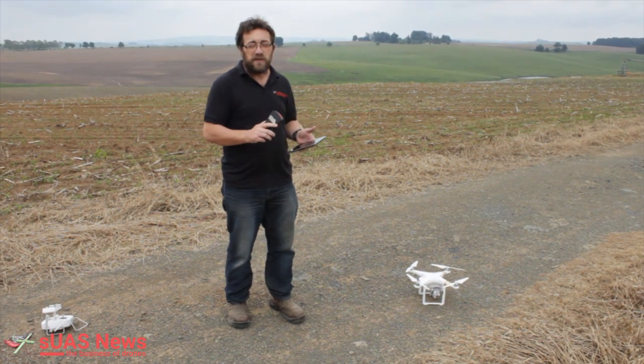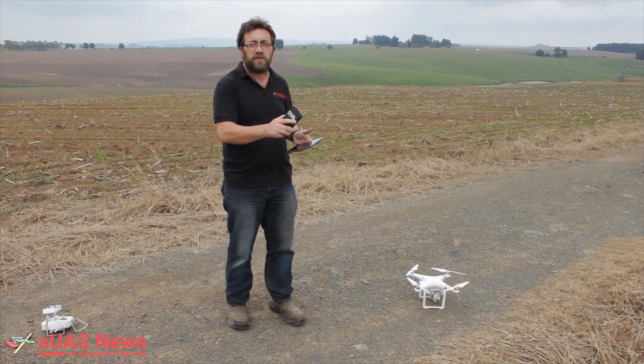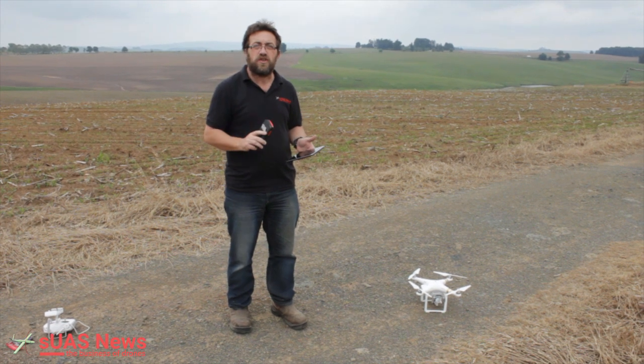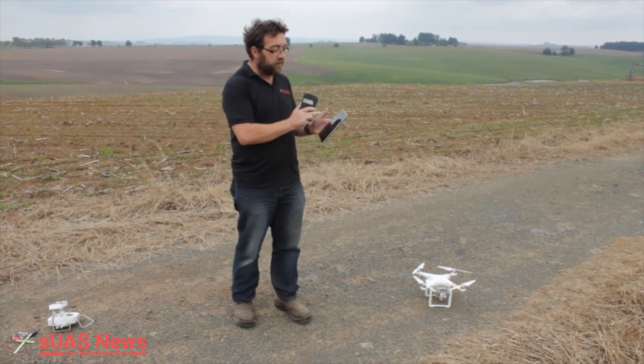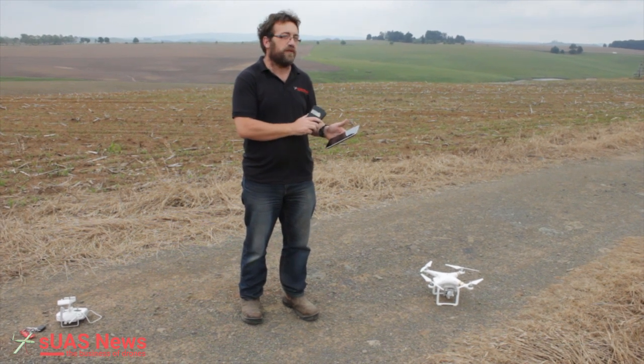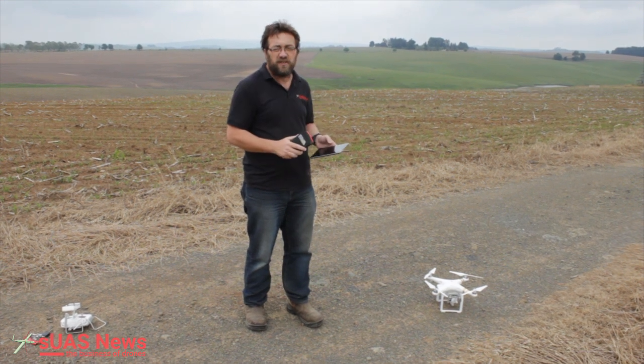Here we are again in Steve's field. I can see the crops are much taller than they were a week ago, and we're going to try a dual battery mission with DroneDeploy. I've not done it before, so I've got the instructions on the tablet. I'm briefing myself before I fly, and fingers crossed it works — I think we stand a good chance.